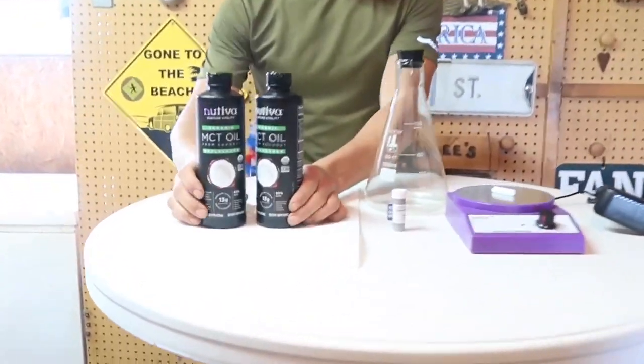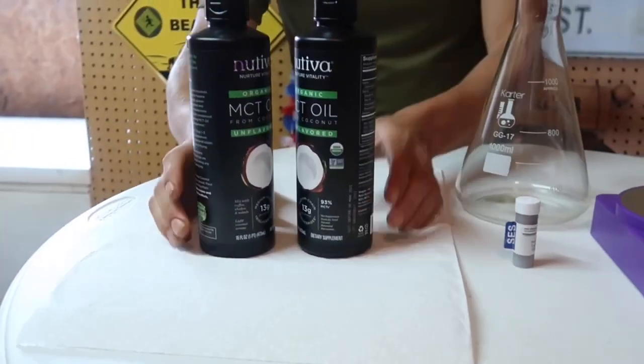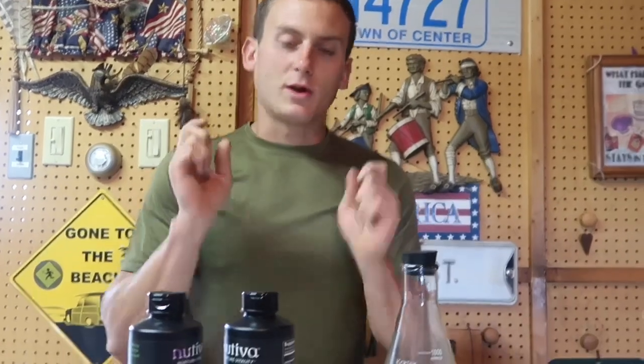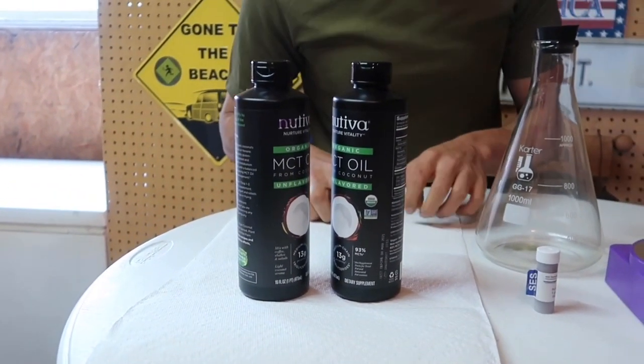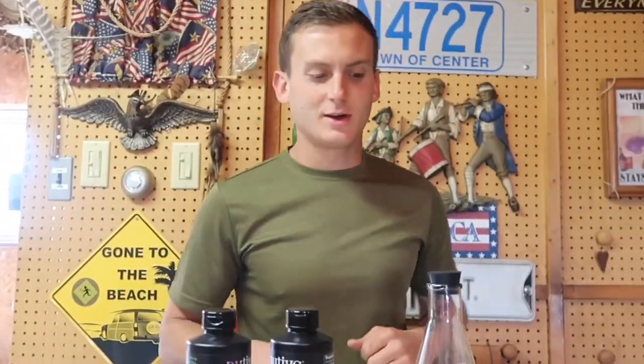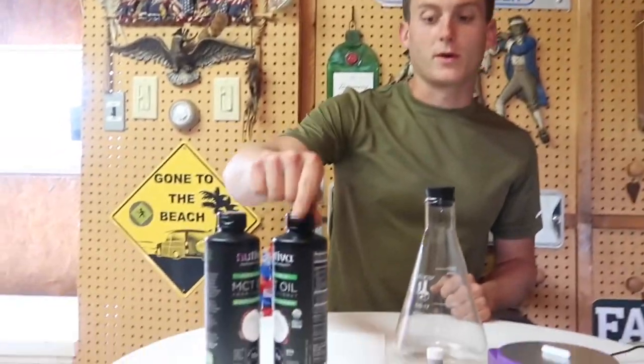Hi folks, my name is Justin McAbee and today I'm going to show you how simple it is to make your own Carbon 60 in oil. Today I'm going to be using MCT oil because my uncle has dementia and I want this to go right into his brain a little bit quicker and go right through the liver. You can use any oil you want — for the most part I wouldn't use cottonseed oil because that's just gross, but I'm going with MCT oil.